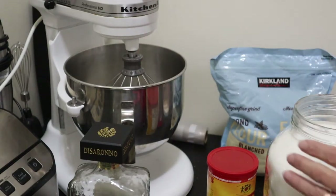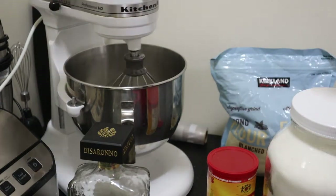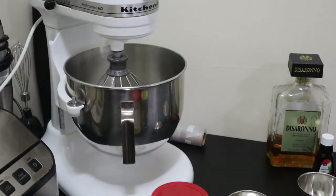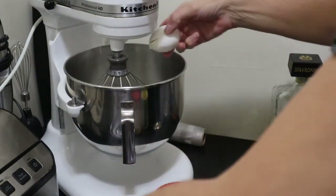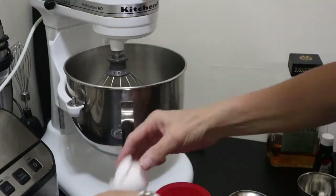There's our one and a half cups of sugar, and we'll mix that up. Now I'm going to add the whole egg and beat that in.